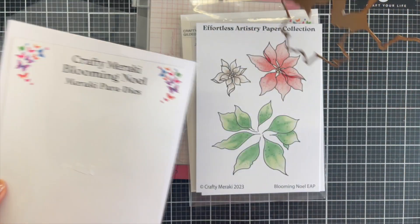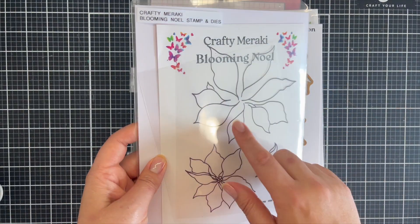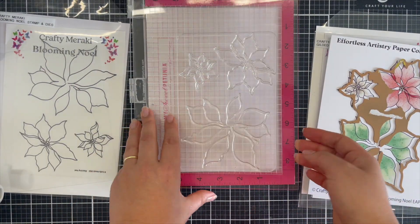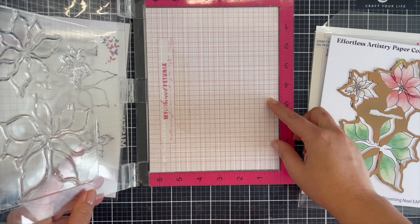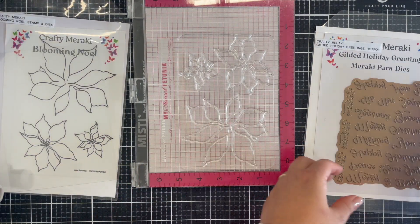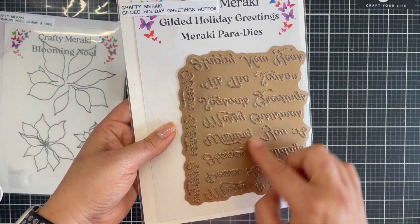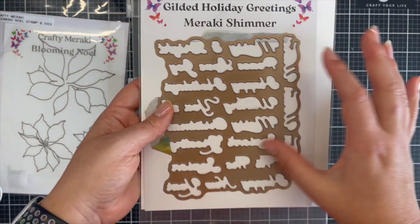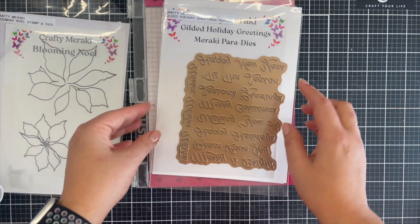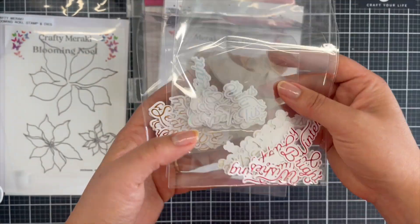The Blooming Null Set comes with not only the paper collection but the dies and the stamp as well. I also played with the Gilded Holiday Greeting Hot Foils and the coordinating dies, so I made a ton of sentiments offline so I'm able to just grab and reach for easy holiday card making. I love this efficient way of card making for someone who works full-time — this is my jam.